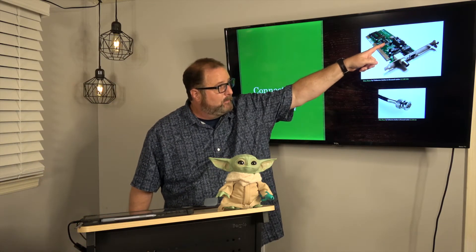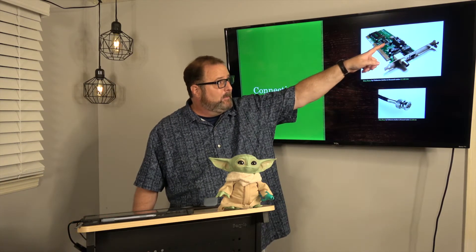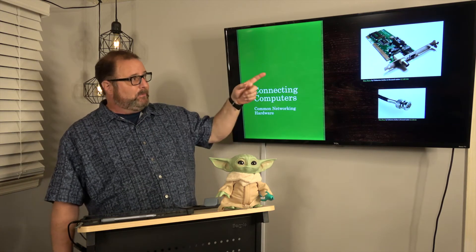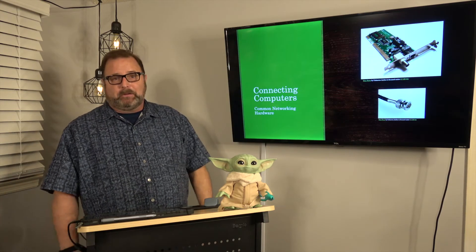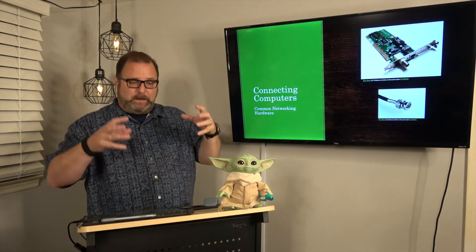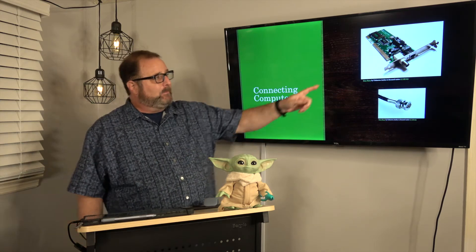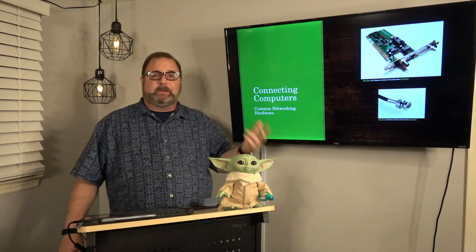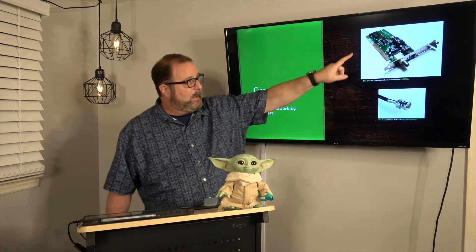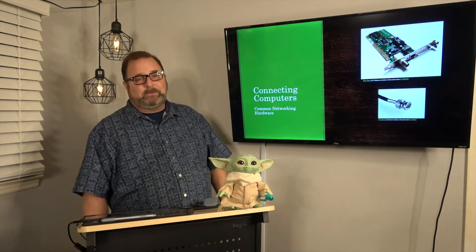Notice it has a ROM chip — read-only memory. That was clearly manufactured and printed at the factory and then soldered to that particular circuit card. It has software burned into it, making it firmware, because it's not going to change. So if they want to update that, they basically have to issue a new card.